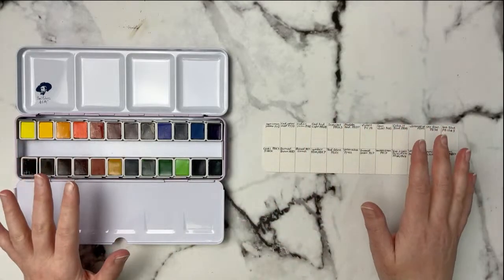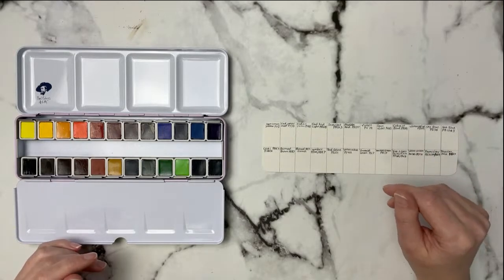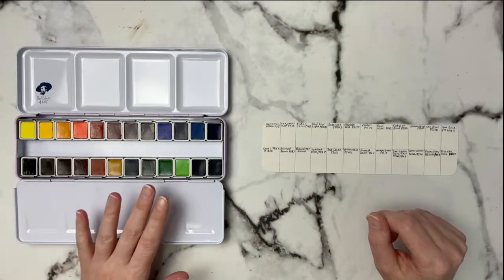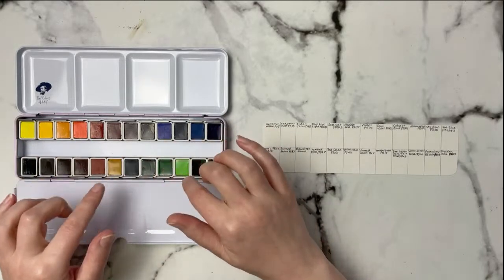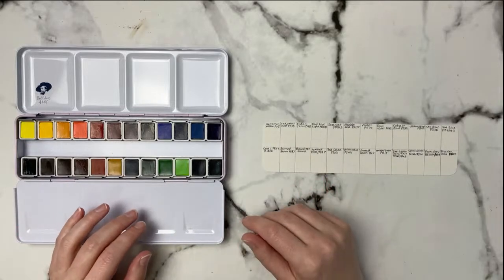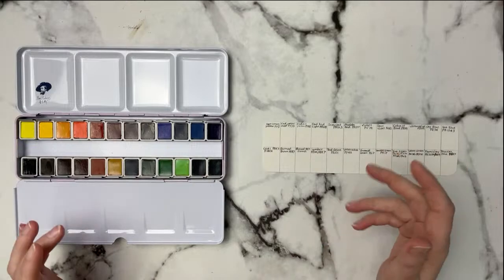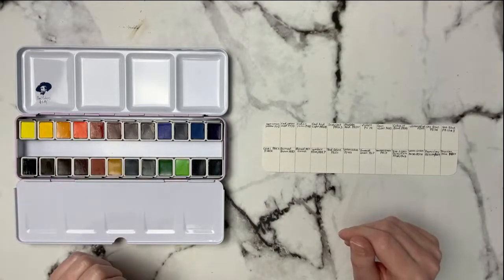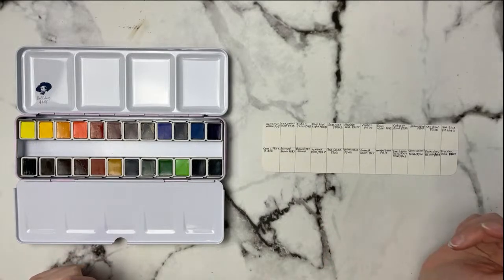For those watching the replay, I will put a timestamp down below so you can skip ahead to when I start swatching. These are the Paul Rubens watercolors — it's the 24-set. I've taken all the wrappers off but haven't swatched them yet. I want this to be actual first impressions. I cut the top of the wrappers and glued them to the bottom so I can always identify the colors.